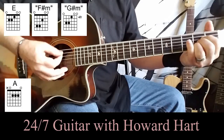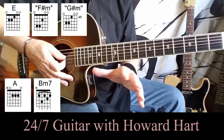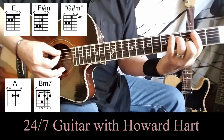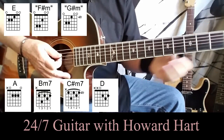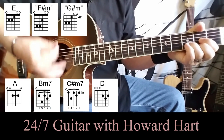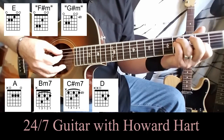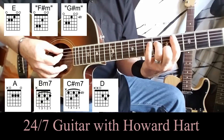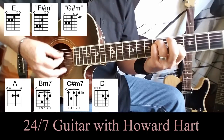We're going to move from A to a B minor seventh. You can play a straight B minor if you want, but the minor seventh kind of captures the sound and mood of the recording a little better. So we've got A, B minor seventh, C-sharp minor seventh, to D. Then we go back to the E chord, F-sharp minor again, G-sharp minor. So going over that again: A, B minor seventh, C-sharp minor seventh, D major, E, D major again, F-sharp minor, G-sharp minor.